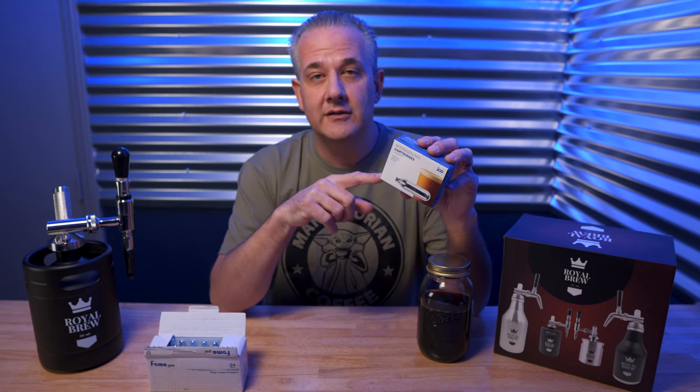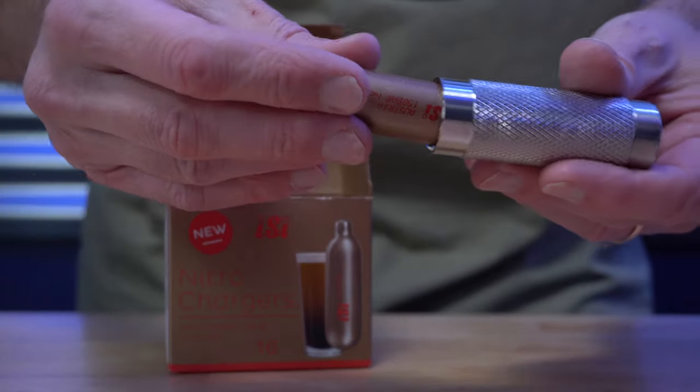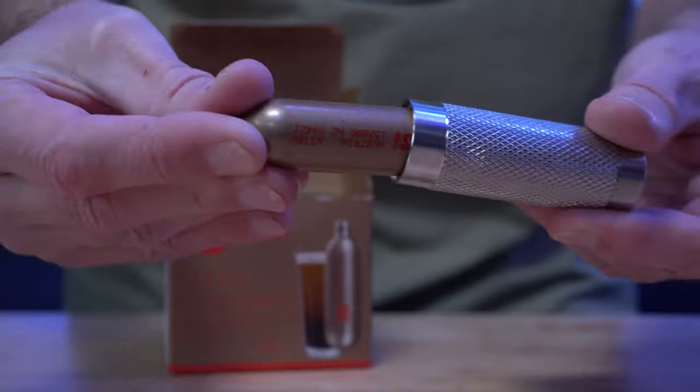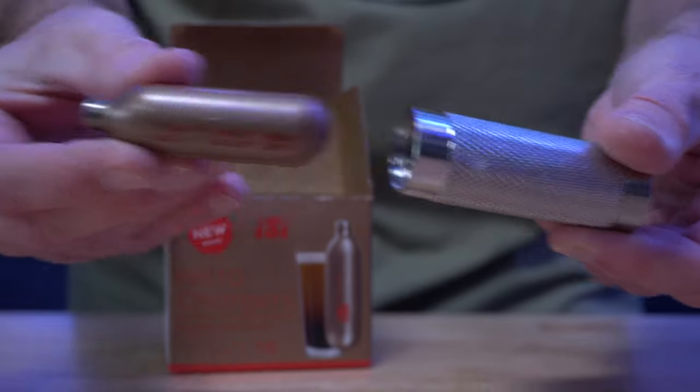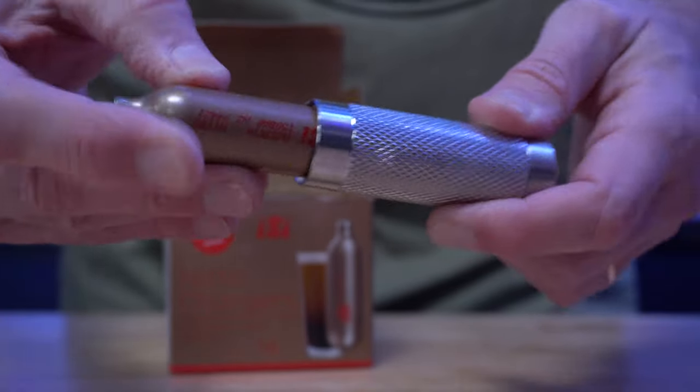The other big difference is that N2 cartridges are not just more expensive — they're also really hard to find. I could only find one place locally that sold them, and they were 2.4 grams each, not two grams, so they were a little fatter and wouldn't fit into the cartridge holder. Even on Amazon, there are only a few sellers and they don't ship very quickly either.